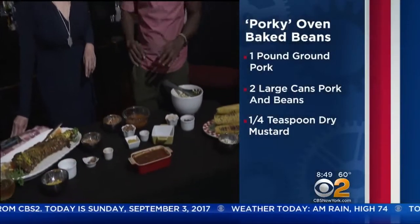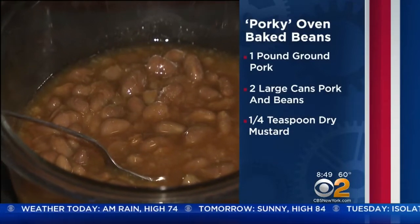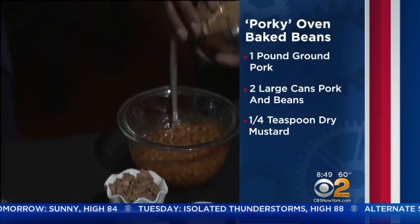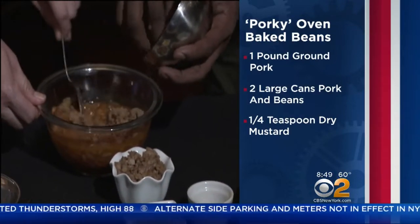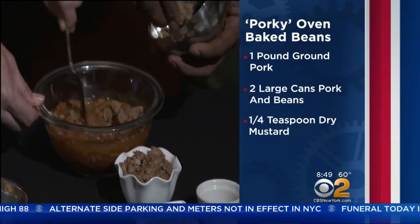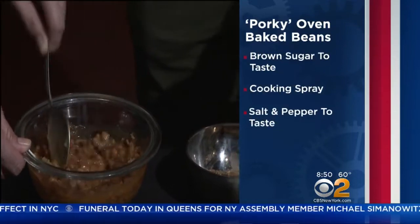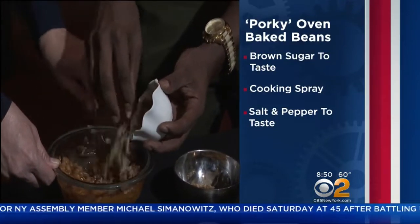We want to keep this simple and easy. Speaking of simple, this is my porky pork and beans. I just go with a canned — you don't have to do anything special, just get your regular can, but we're going to zhuzh it up a little bit. We're going to throw a little brown sugar in there. I love this because seriously, who has time to do this from scratch? A lot of people tend to do last minute depending on the weather.